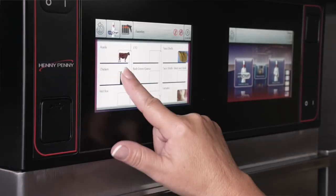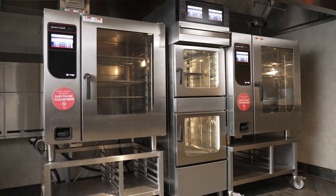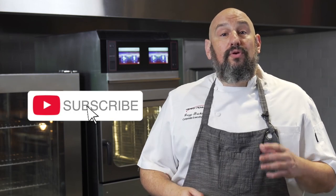If you're looking for one piece of equipment that can take care of all of your culinary needs in a small space, then here it is. To find out more about this incredible oven, visit HennyPenny.com. Don't forget to like us and subscribe so you can continue to learn more about the Henny Penny products and everything we have to offer.